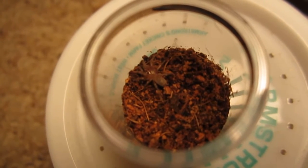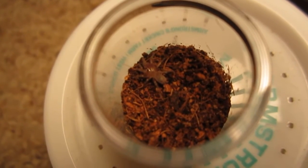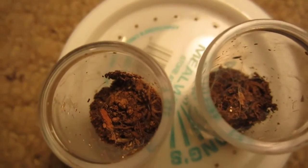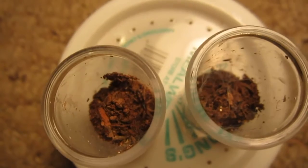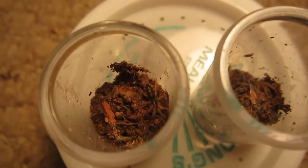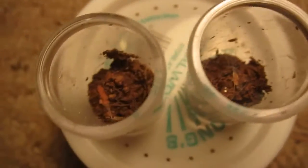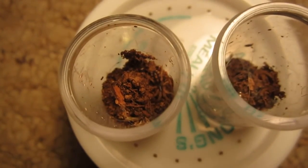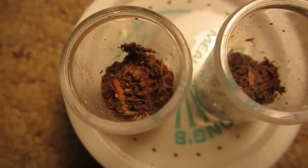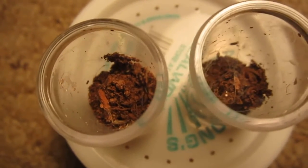Alright, I have three more tarantulas left. Next — here are my two Hapalopus sp. Pumpkin Patches, doing fabulous. Just like with the others I'm going to drop a maimed cricket in there and I'm sure they will enjoy it as they always do.